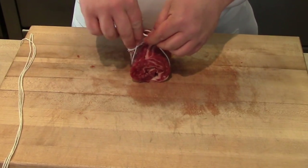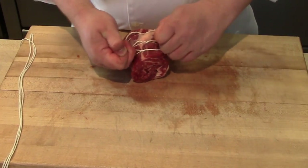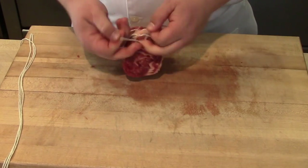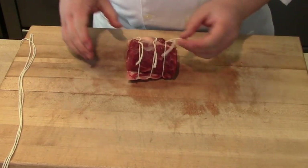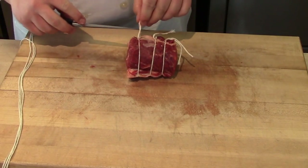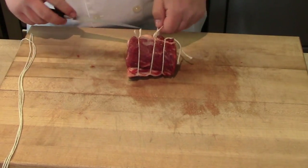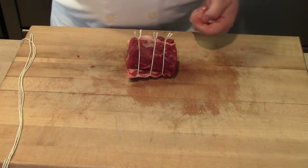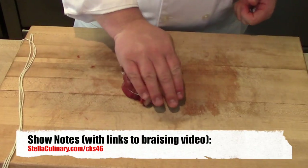What this is doing is tying our short rib together so that when we braise it, it will come out looking like a nice round filet of beef and it's easier to present. You'll sometimes see this done in higher end restaurants. Now at home, unless you want to be really fancy, I would actually just leave the short rib on the bone. But this is just another option for your arsenal of how to prepare and present your short rib.